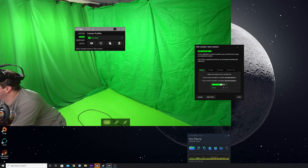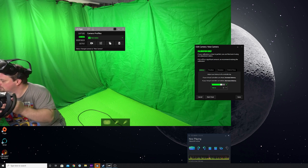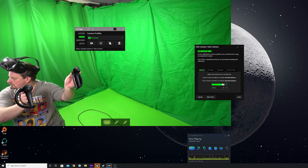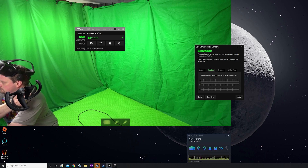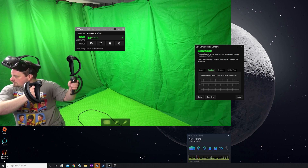If the virtual controllers are moving ahead of your real controllers, you need to increase the latency. If they're lagging behind, you need to decrease the latency. There are also options to tweak their location on screen if they're not quite aligned — there's an XYZ axis moving slider as well. Again, this bit is a little fiddly but well worth trying to get right.